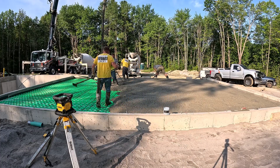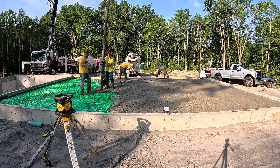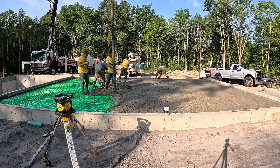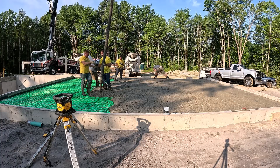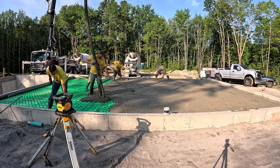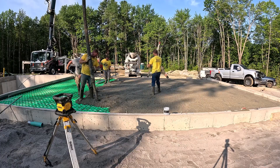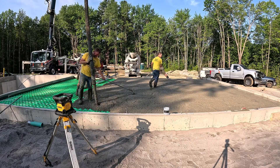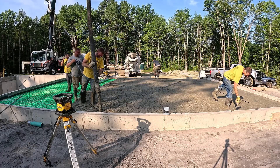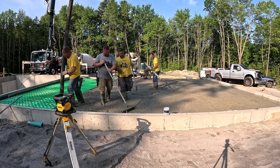We're actually working as a sub on this job — subbing from the guys that did the foundation walls, who are working for the homeowner. They basically spec out the concrete, the vapor barrier, the iso strip, the mix design. All I really need to do is come shoot grades, figure the total yardage, call the concrete company, get it ordered, line up the pump, and coordinate everything. But the specs — all those are done in advance.